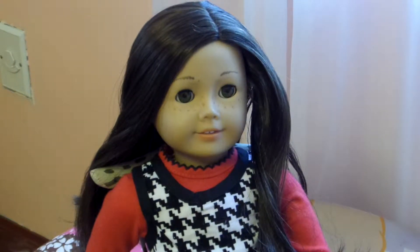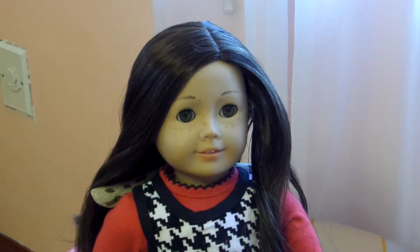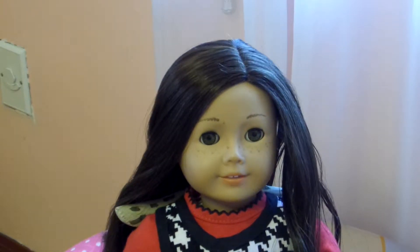Hi guys, this is AG Tutorials and today I'm going to show you how to make a really intricate looking braid. I'm here with Juliana and let's get started with this beautiful braid.